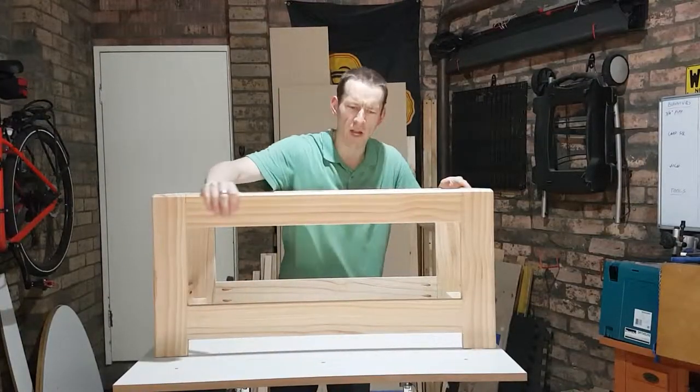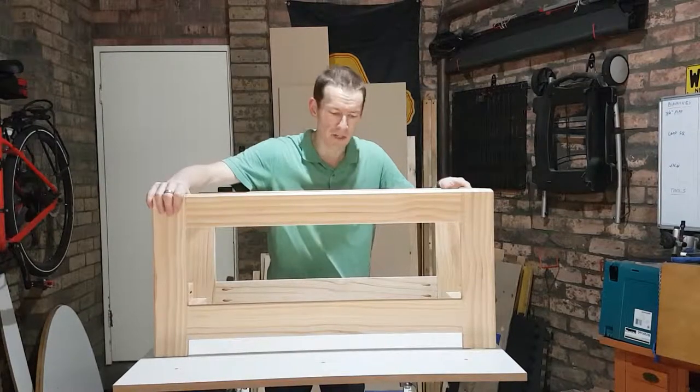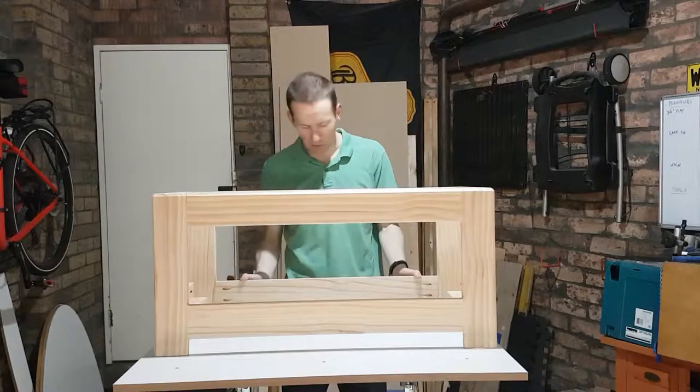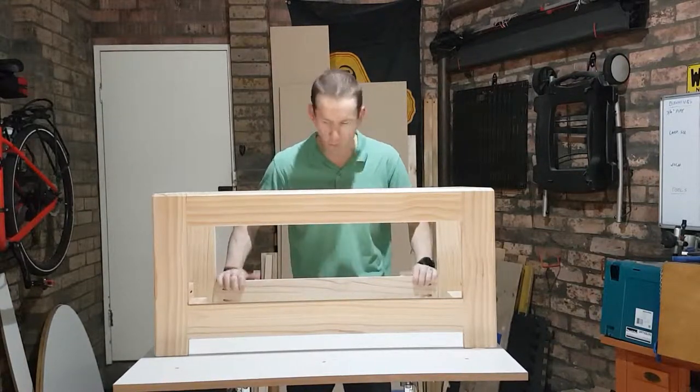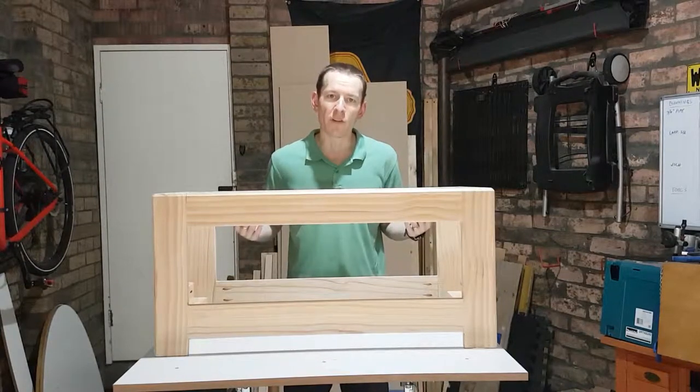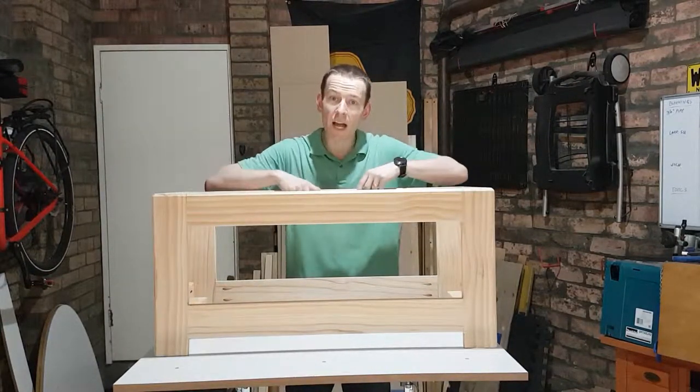That was an awful lot of routing and then even more sanding, of course. Overall though, that is the frame complete. I really like how it's looking — it's got nice smooth profiles just about everywhere. Now let's glue in some more of these braces and leave them overnight so we can start building the carcass.